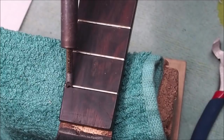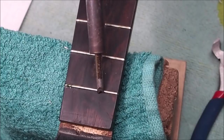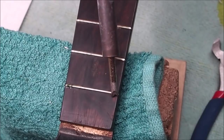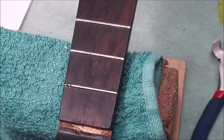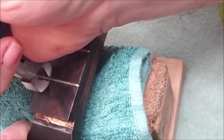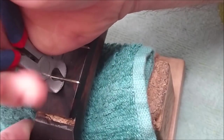I'm using a soldering iron to heat up the fret and allow for easy removal. You can see that some glue bubbled up at the end there as it got hot enough to melt — that's usually a good sign. These are my flush-ground fret removal pliers. They help me get up under it and I walk it along slowly, loosening it as I go. I don't want to rip this thing out, otherwise it could tear the wood.